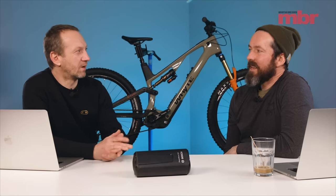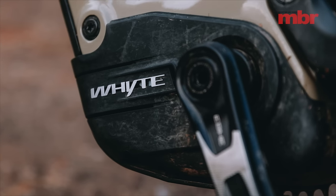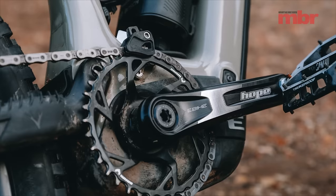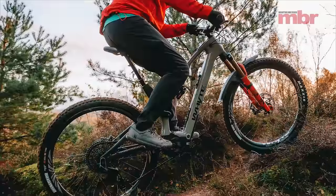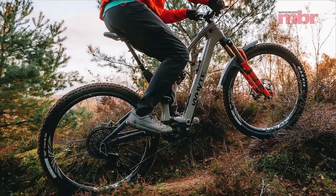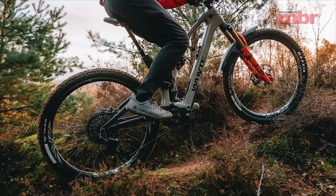It's built around the Bosch SX motor, which has 55 Newton meters of torque and a peak power of 600 watts. That's a lot on paper, but it doesn't feel like it when you ride it. It's cadence dependent — how fast your pedals are spinning. You need to get up to around 110 RPM to get that 600 watts peak power, and that's really fast on a mountain bike, especially on flat pedals. It's almost impossible to get there, but if you can it'll give it to you.